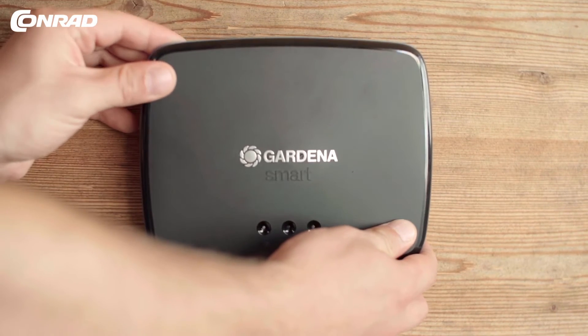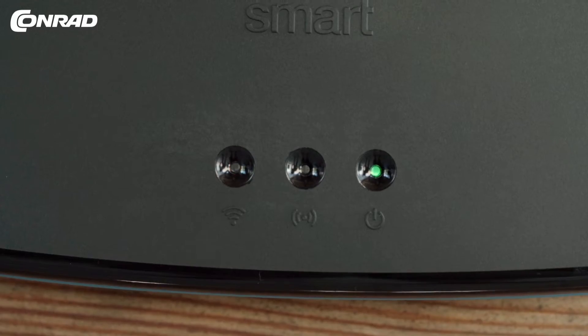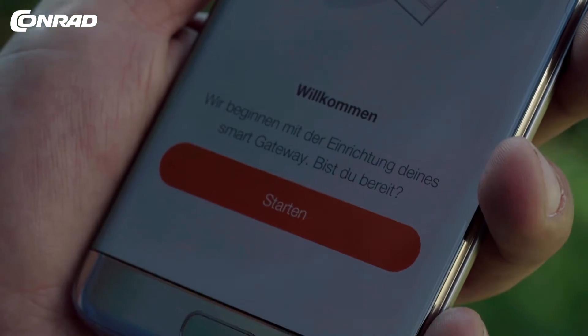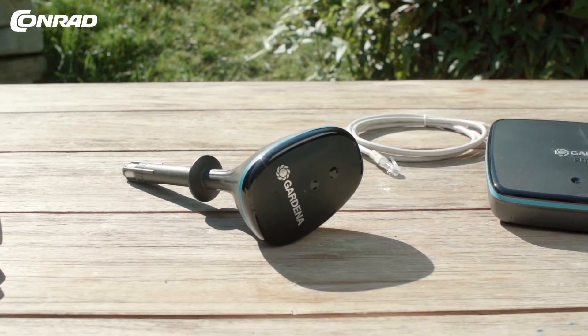Use the LAN cable or Wi-Fi to connect the smart gateway to the router. Download the Gardener Smart System app onto your mobile phone. Start the app and add both the smart water control and the moisture probe — follow the instructions provided by the app.